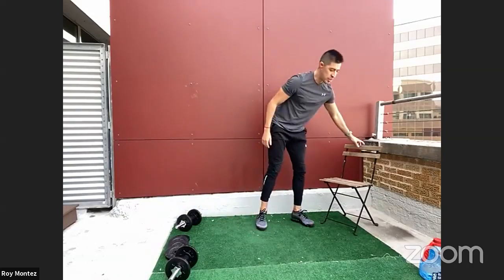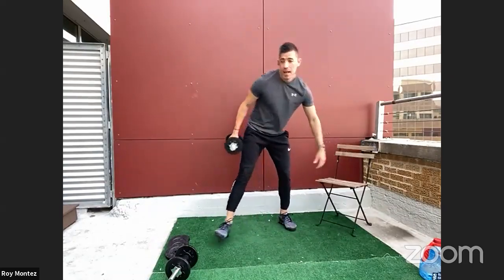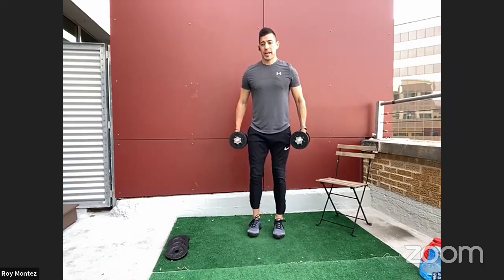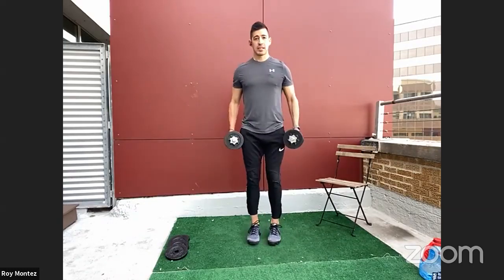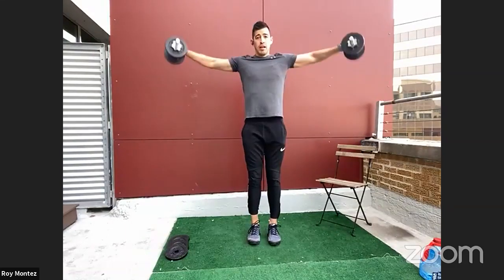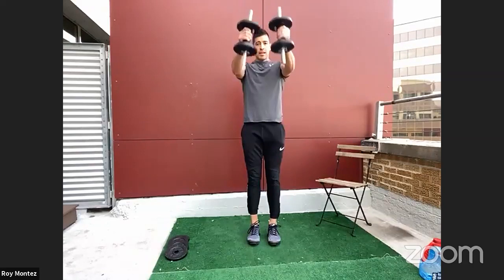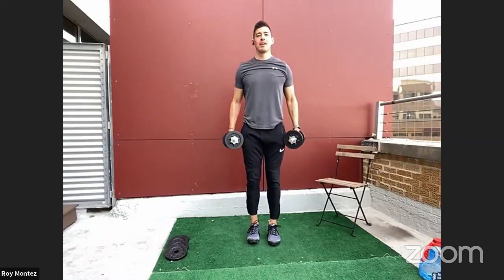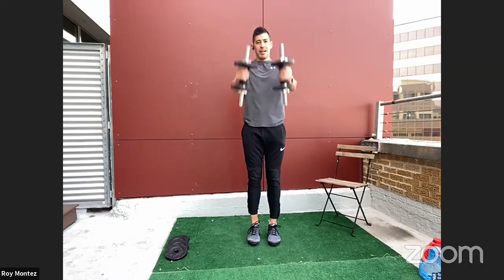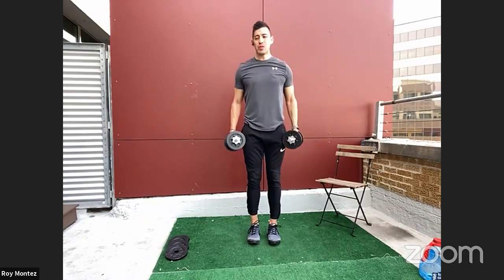20 seconds of rest coming up, then we're jumping into front and lateral raises. All right — if you're standing or seated, we're still putting in the work. Front raise to lateral raise — let's go. Nice and controlled, focusing on our shoulders — strength and mobility. Front raise into lateral raises. Quality reps over quantity. 15 more seconds. Five, three, two, one — good work!